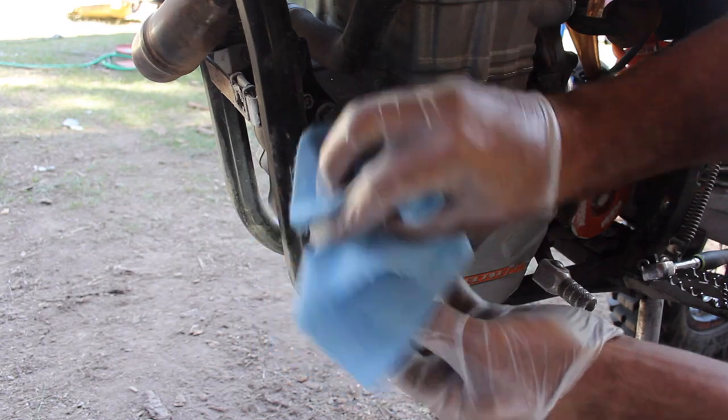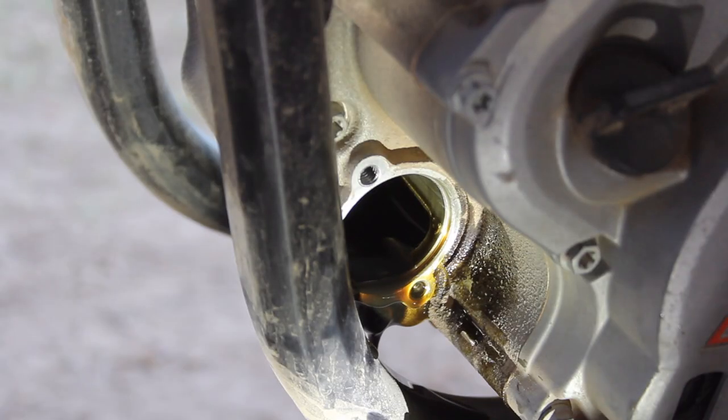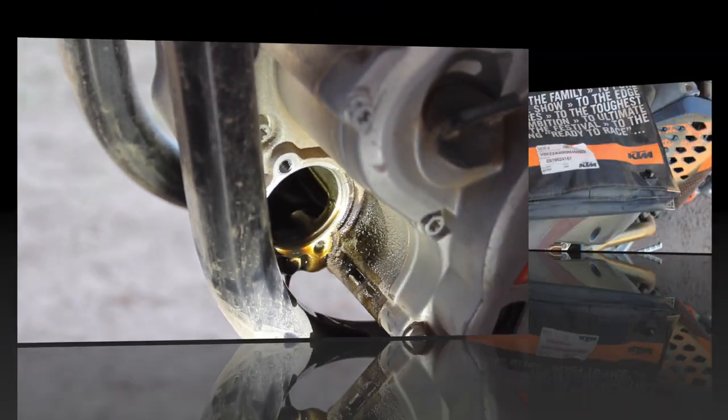The KTM book says to thoroughly clean the oil filter cover and allow the oil to completely drain out of the housing before wiping the sealing area.